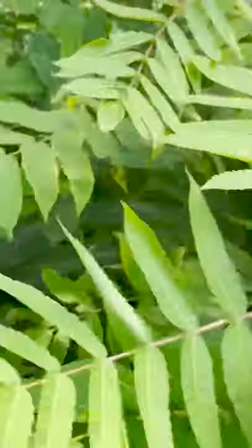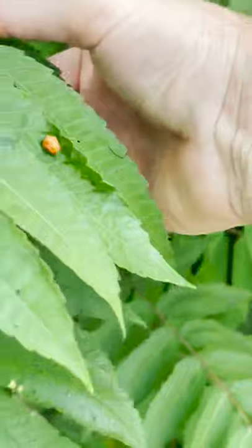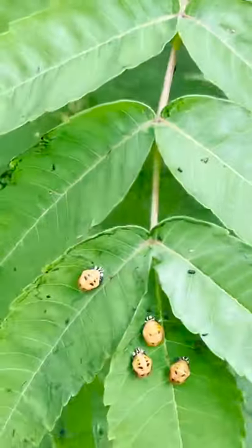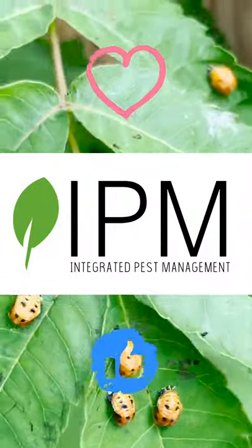Something pretty cool — as you walk along, you can see a whole bunch of developing lady beetles here. Adult lady beetles will emerge and start feasting on the aphids.